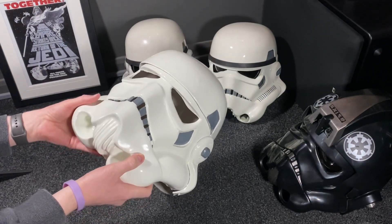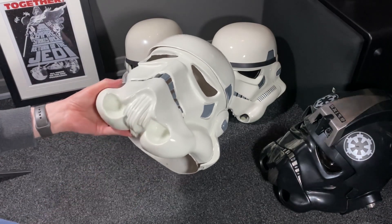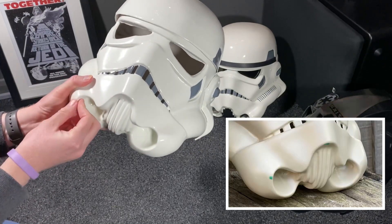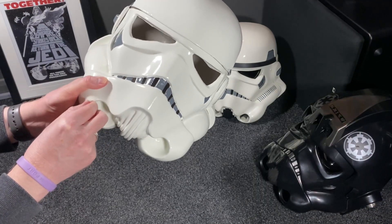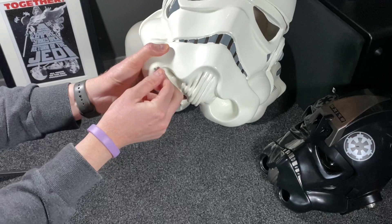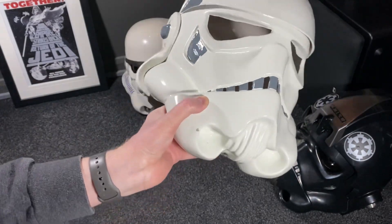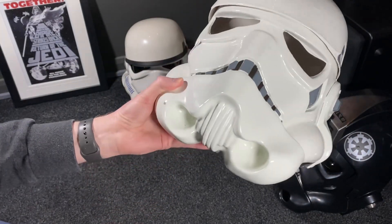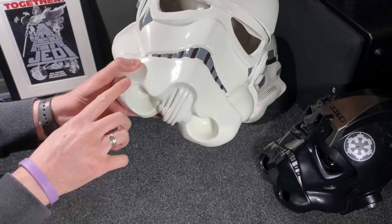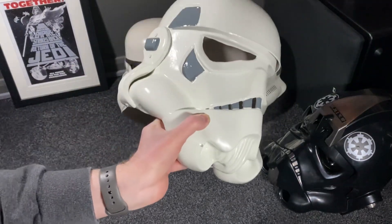That starts to give it that real appearance of the screen-used helmets. I'll look back at my photos — I know there's a piece here and a piece here. Let me remove that. There you go. You're now left with what looks like a chip in the paint, just like the original helmets. And by the time you've then weathered this a little bit — I tend to use some of the neck trim and just rub it on the helmet in places so it looks like it's been scuffed — you add a little bit of weathering, make it a little bit dirtier, and it really starts to look like the screen-used helmets.